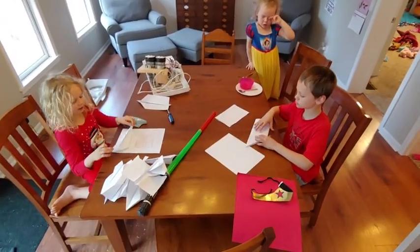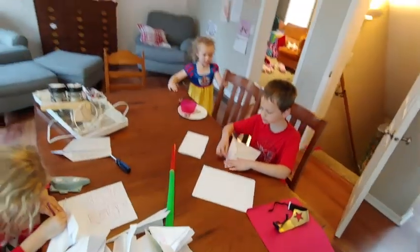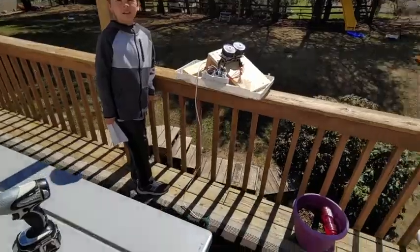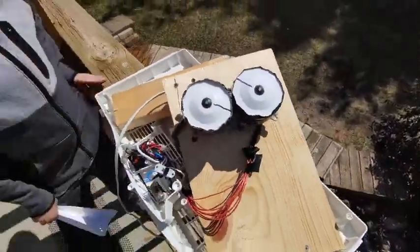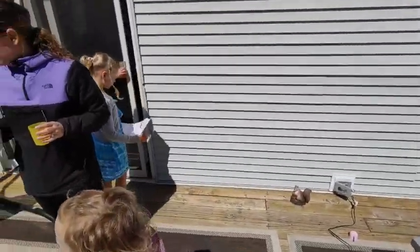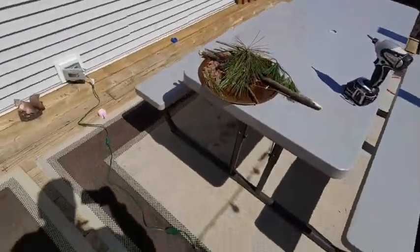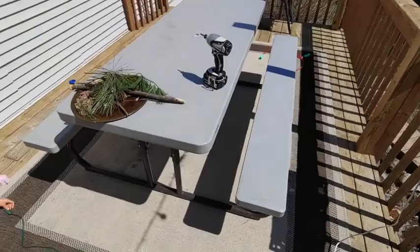All right kids, keep making paper airplanes — we need lots and lots of paper airplanes. Our launcher is all tied up and ready to go, it's plugged in. We've got a whole bag full of paper airplanes and we're going to start launching. Leo or Penny, will you flick the switch? Let's get this bad boy going!